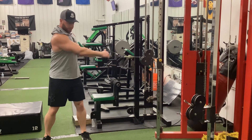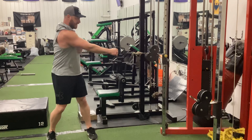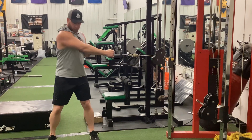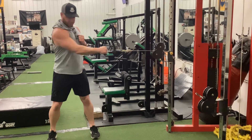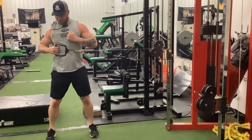One way you could do it would be just like the row here — I stole that from Charles Glass. You really feel that in the lower lat. But the rotational side is going to be here: rotate, and then pull. Then rotate back, get a stretch on the scapula lat, rotate, and then pull.